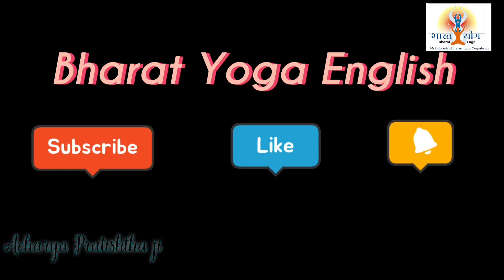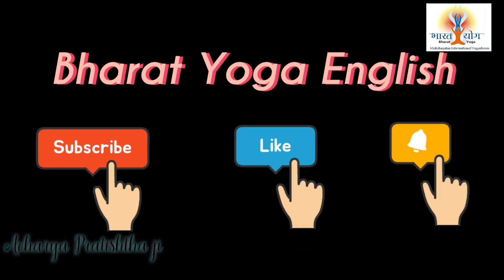Namaste Haryom, I'm Acharya Pratishta and I welcome you at Bharat Yoga English YouTube channel. Today we are going to talk about a very common problem in winters. Every season comes with several positives and few negatives. In winters there are some health problems which people face, whether it be with your respiration, whether it be with your skin, and sometimes even with your hair and scalp.